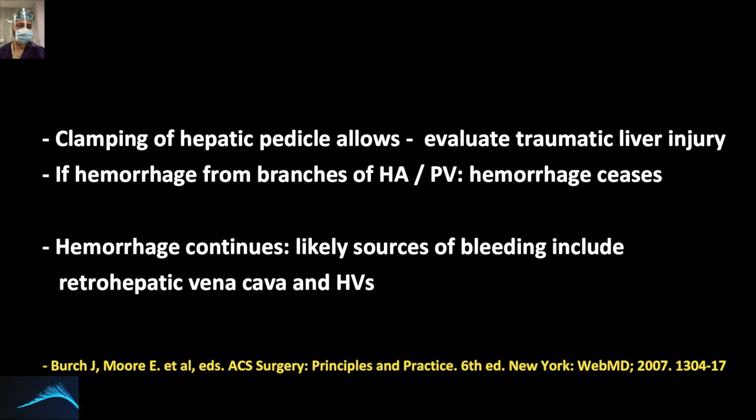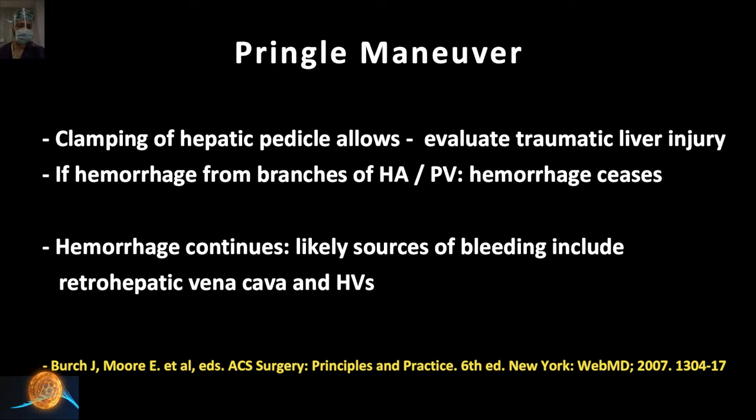For example, in a case of unstable blunt trauma abdomen where you have opened the patient, if you clamp the hepatoduodenal ligament — in which the hepatic artery and portal vein inflow is stopped — the hemorrhage from hepatic artery or portal vein branches should stop. If after applying the Pringle maneuver the hemorrhage continues, then the source of bleed is likely the retrohepatic vena cava or the left and right hepatic veins.